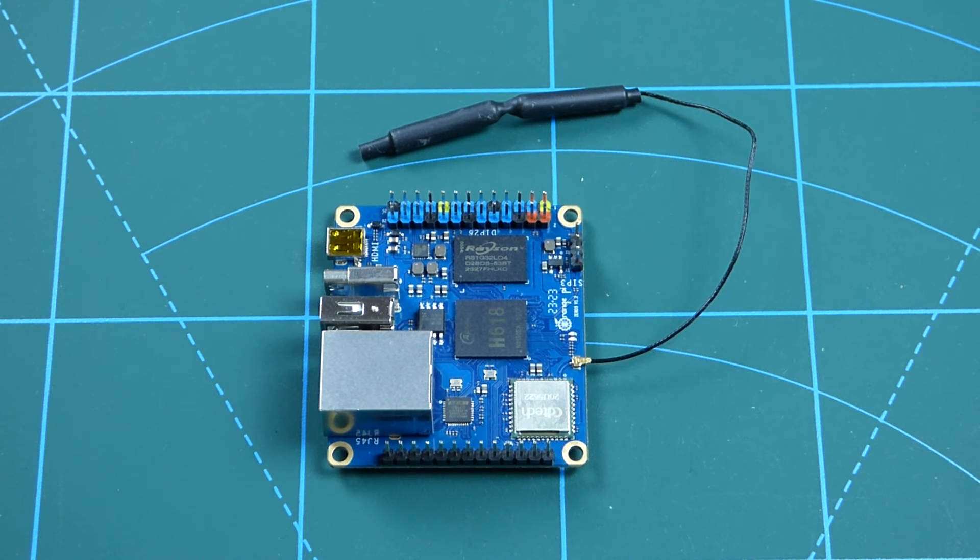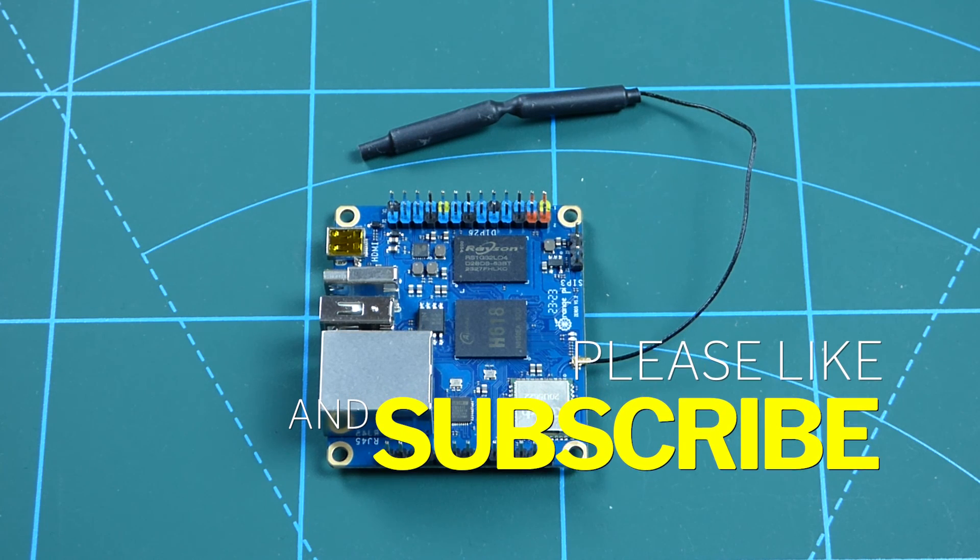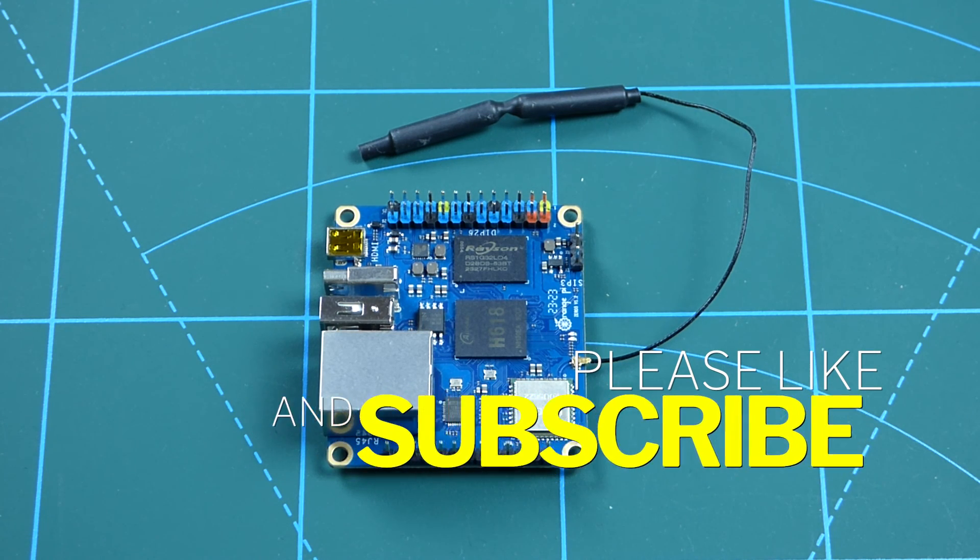That concludes my review of the Orange Pi Zero 3 single board computer. It's an interesting little board — designed for electronics and robotics projects, it packs a lot of power. As an emulation device it's actually okay for its price and compact form factor, but it's not very beginner friendly. You have issues with ROM directories in Android TV, and you have to source a lot of apps to get things working. Thanks for watching — smash that like button, please subscribe, I've got a lot of videos coming up and I'll see you in the next one!